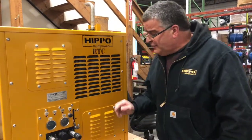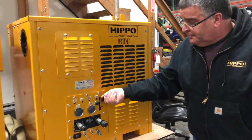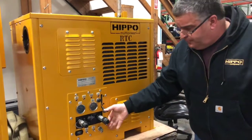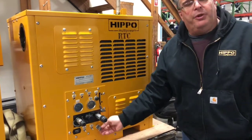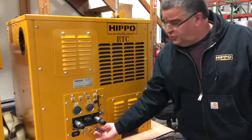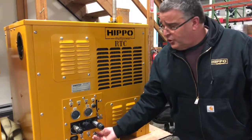The throttle is fully adjustable so you can warm the machine up in colder weather. It also comes equipped with a block heater so that, in cold environments, you can warm the engine up before you start it.